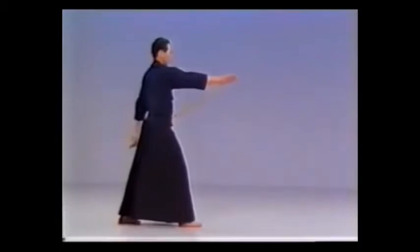Draw your left foot back, and with a large movement, bring the jaw round over your head to strike.